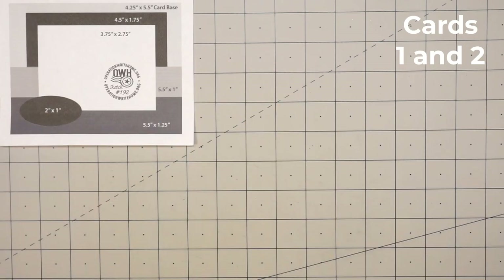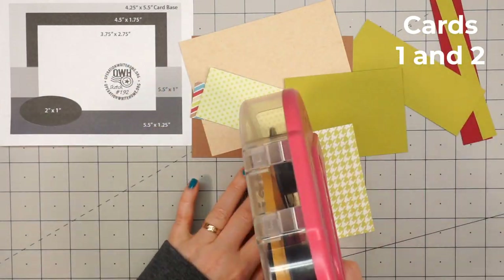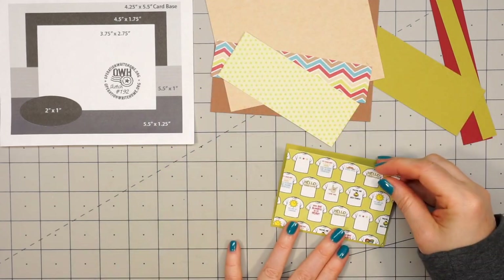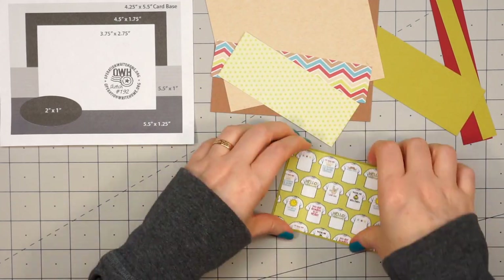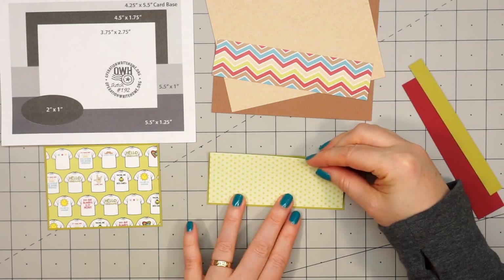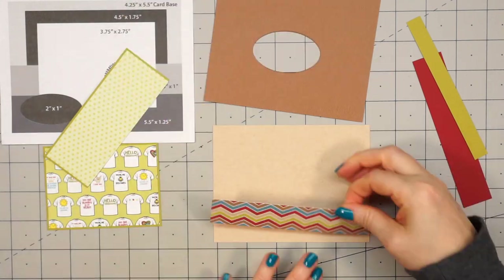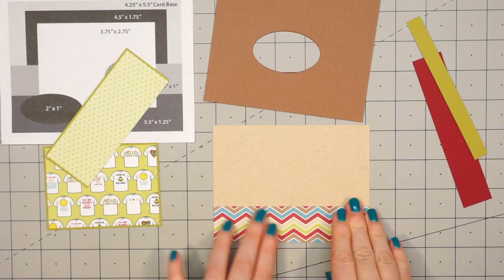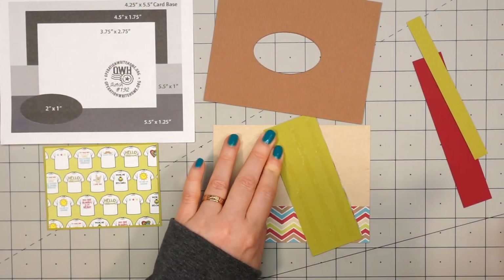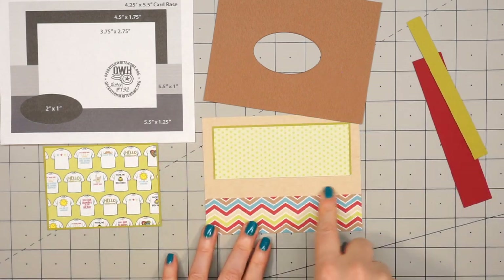So let's go ahead and get started with card number one. I'm actually going to do duplicates of every card I make, so I will have eight different designs and two of each. For this first card I'm using a sketch from OWH — this is number 192. If you are interested in any of the sketches I show, I have all of that information on my coordinating blog post, and that link is provided in the description box below.